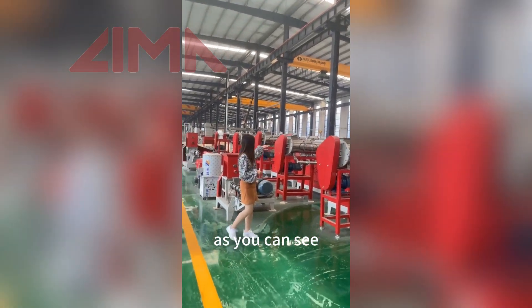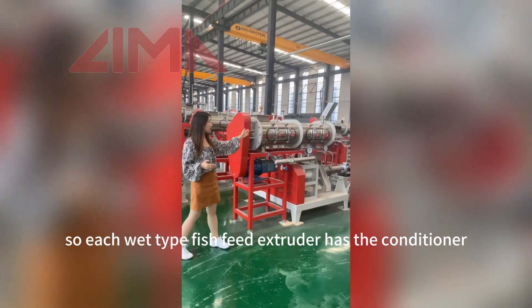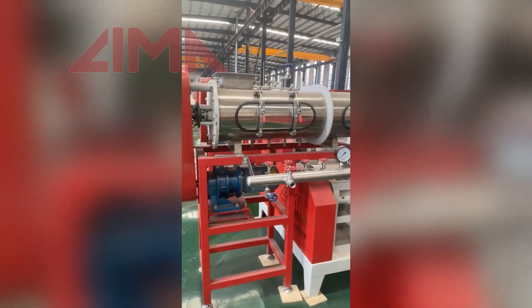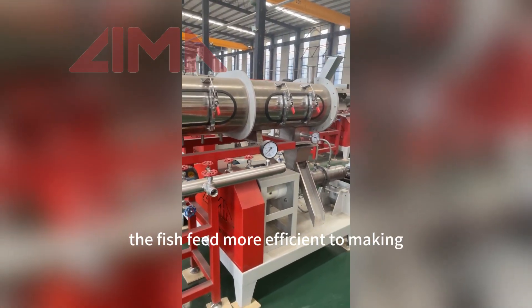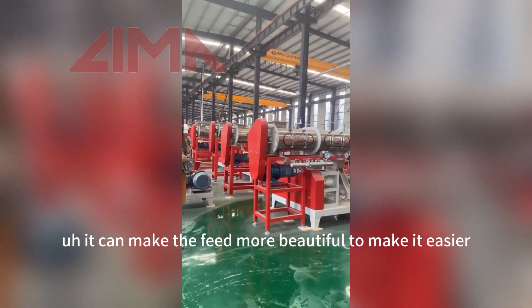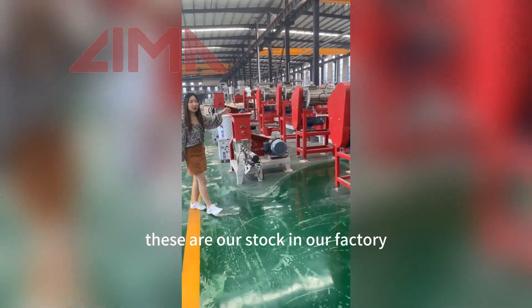As you can see, these are our stock for the wet type fish feed extruder. Each wet type fish feed extruder has a conditioner. The preconditioner will help the fish feed become more consistent and it helps make the feed production more efficient and more beautiful. These are our stock in our factory.